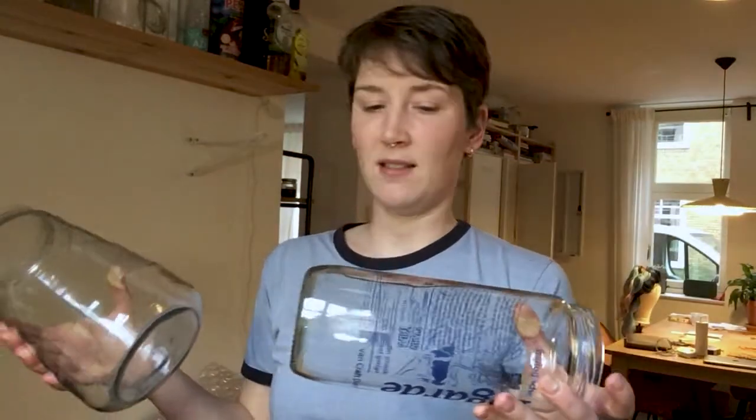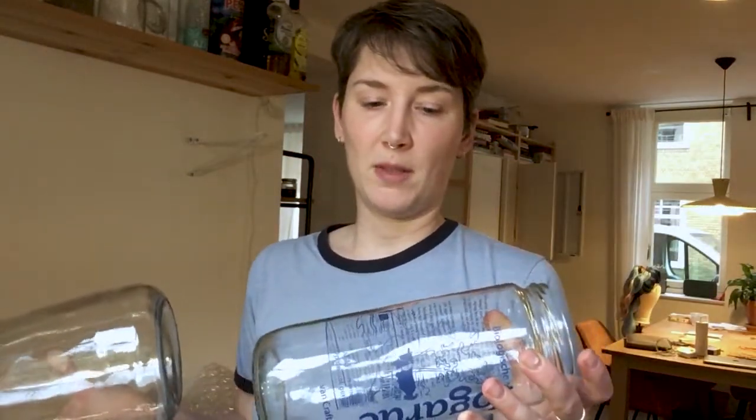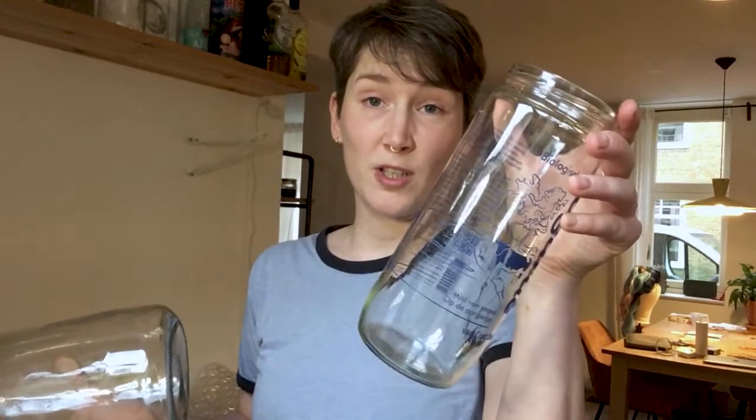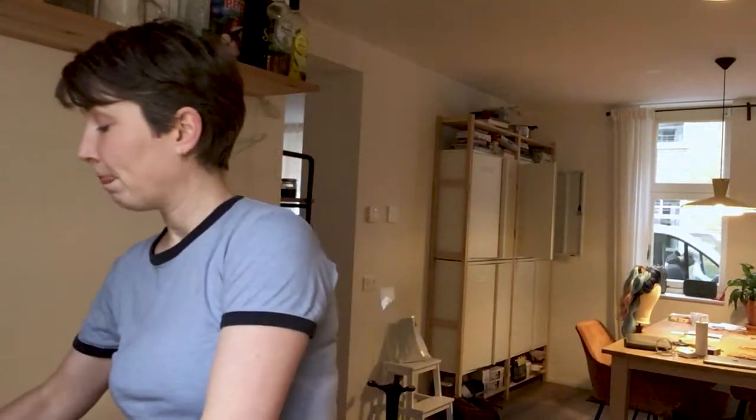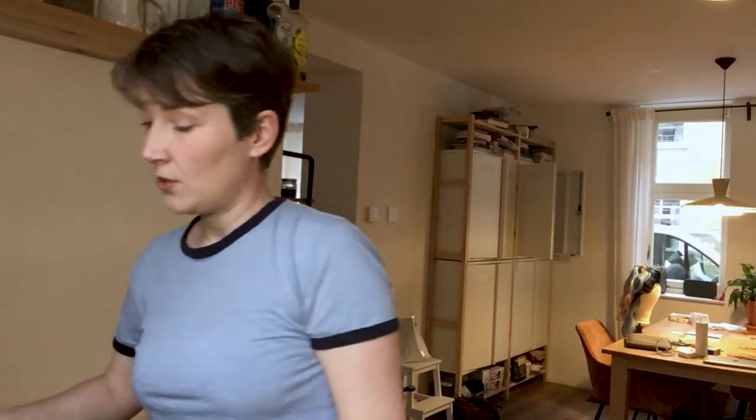I only use these for experiments, I don't make pickles or put food in them. This is an old yogurt jar, this is an old gherkin jar — I don't know why it's so big, I don't know who would want to eat so many gherkins, but it's a nice jar.